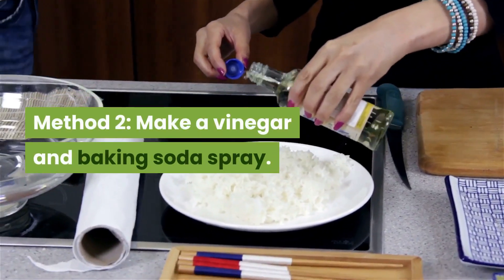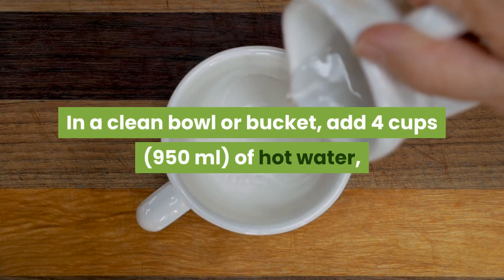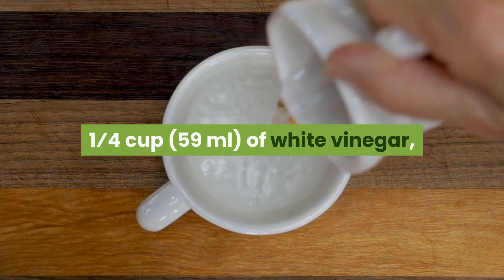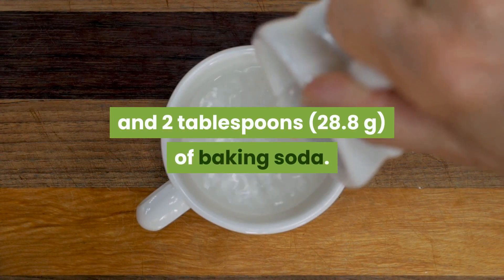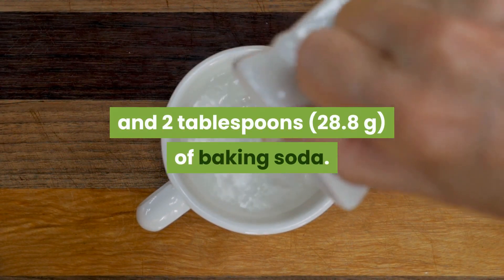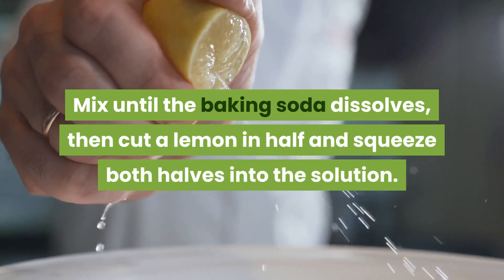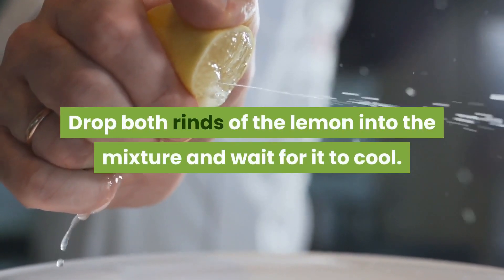Method 2: Make a vinegar and baking soda spray. In a clean bowl or bucket, add 4 cups of hot water, 1 quarter cup of white vinegar, and 2 tablespoons of baking soda. Mix until the baking soda dissolves, then cut a lemon in half and squeeze both halves into the solution. Drop both rinds of the lemon into the mixture and wait for it to cool.